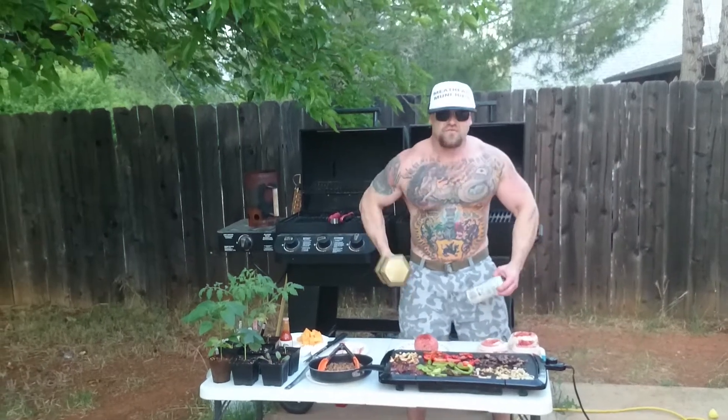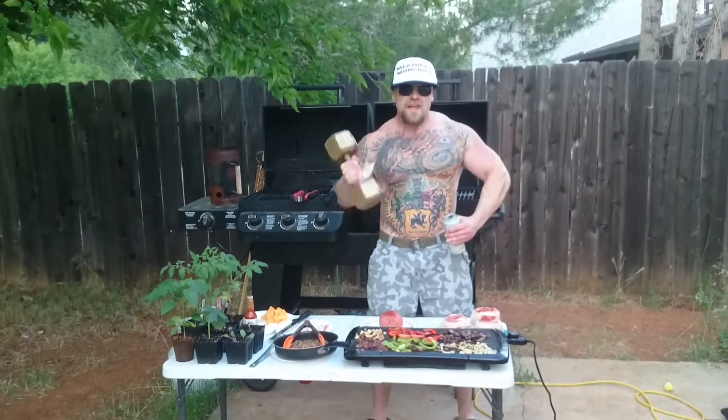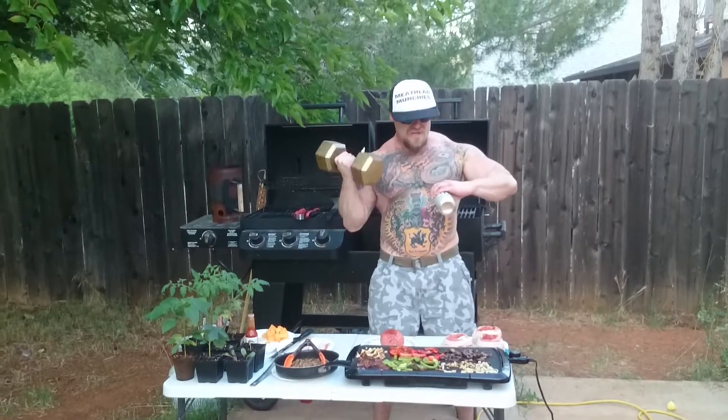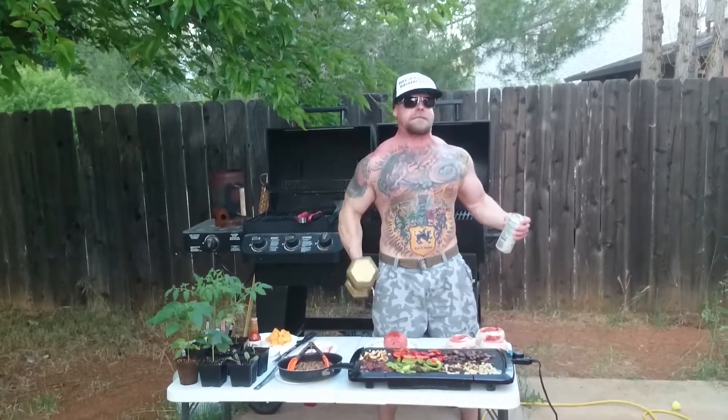That's right, Meathead Munchies is back. Today we're making bacon monster bacon cheeseburgers — monster canned bacon cheeseburgers.